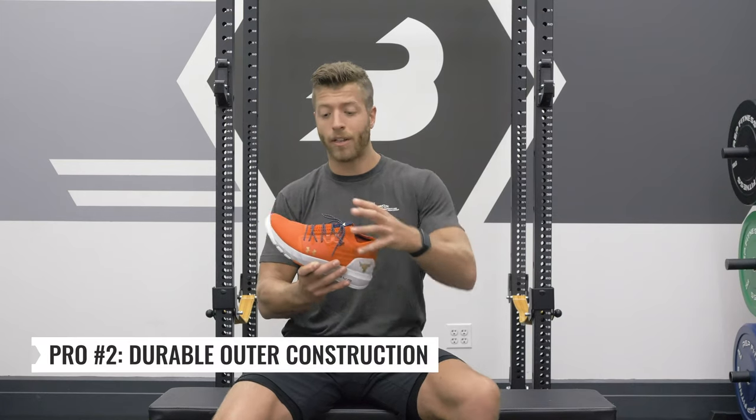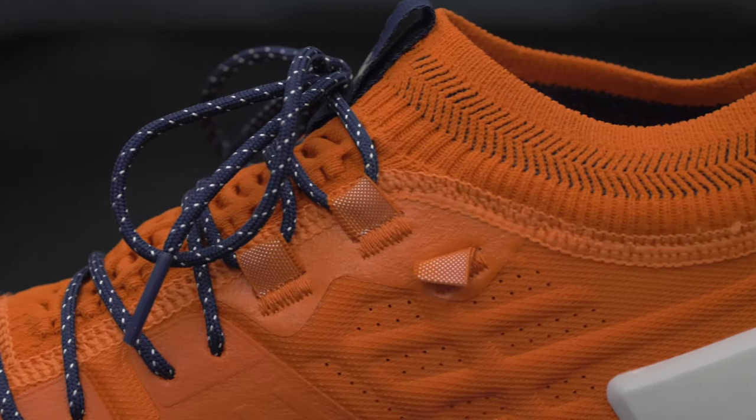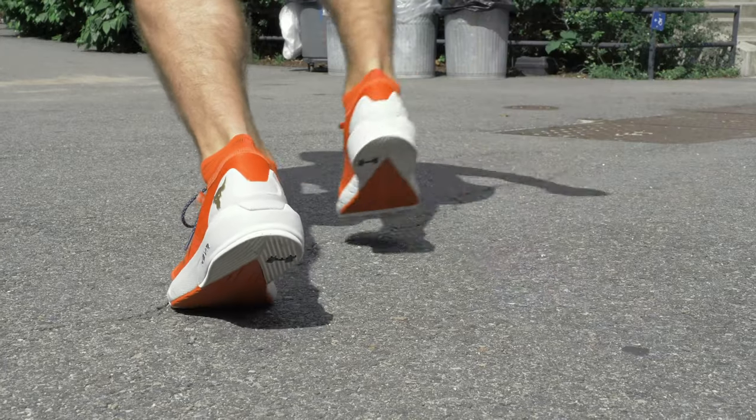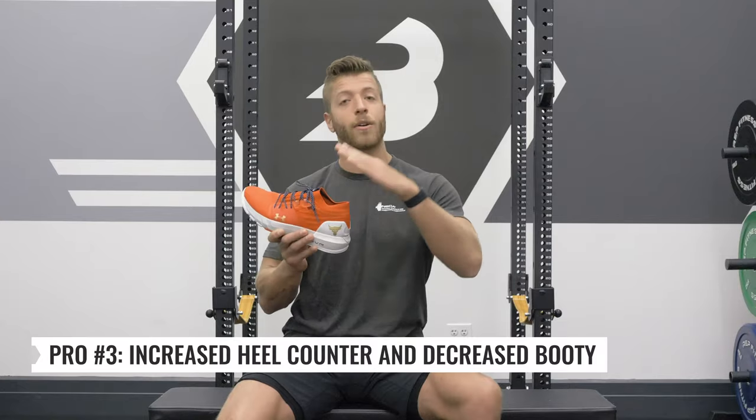Second, I like that they reworked the outer construction. It feels a little bit more sturdy and a little bit more accommodating in terms of overall durability. So if you're looking for a more durable model, I think the Project Rock 2 is a step in the right direction. My third pro is the increased heel counter and decreased booty.